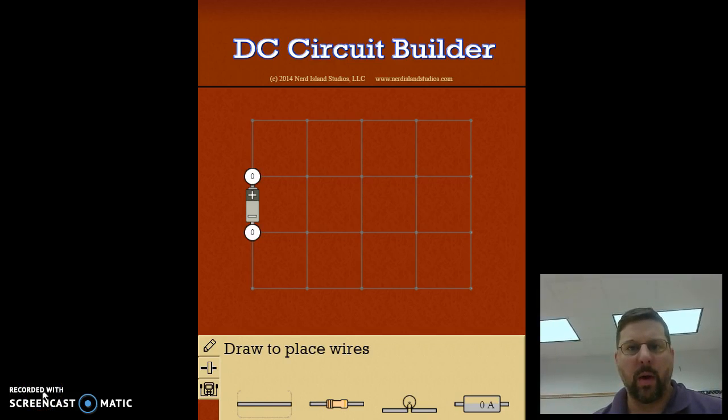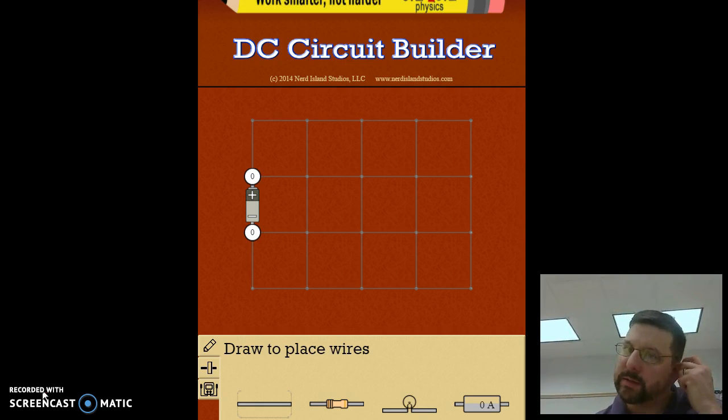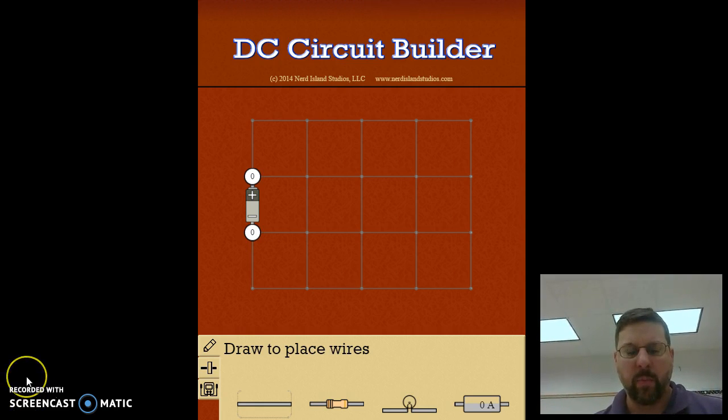Hi guys, I want to use this video to give you some help with the DC circuit builder. I want to take you through each of the circuits using the simulation and point you in the right direction in terms of making the measurements to get the homework done for Monday.